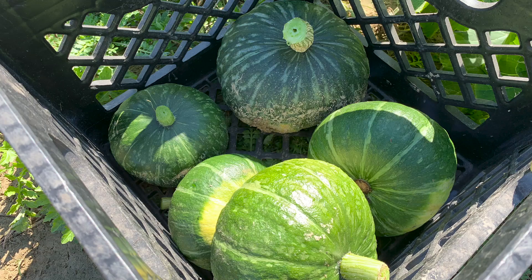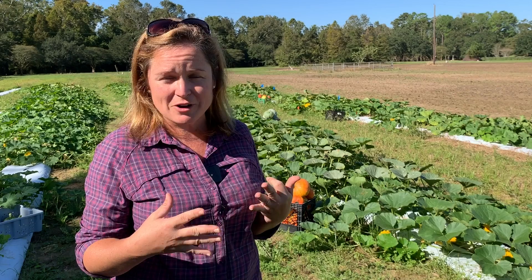Winter squash is actually an excellent crop to choose in lieu of pumpkins. All winter squash are edible — great for soups, bisque, roasting, and all kinds of great recipes. But they're also beautiful and very decorative.